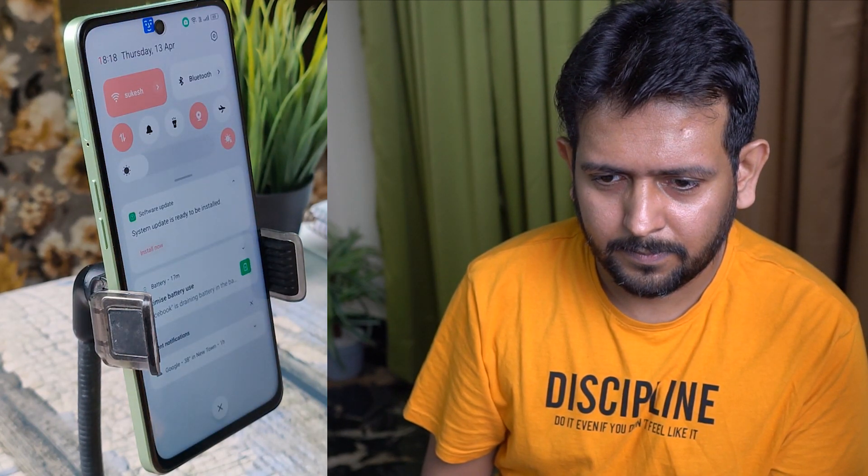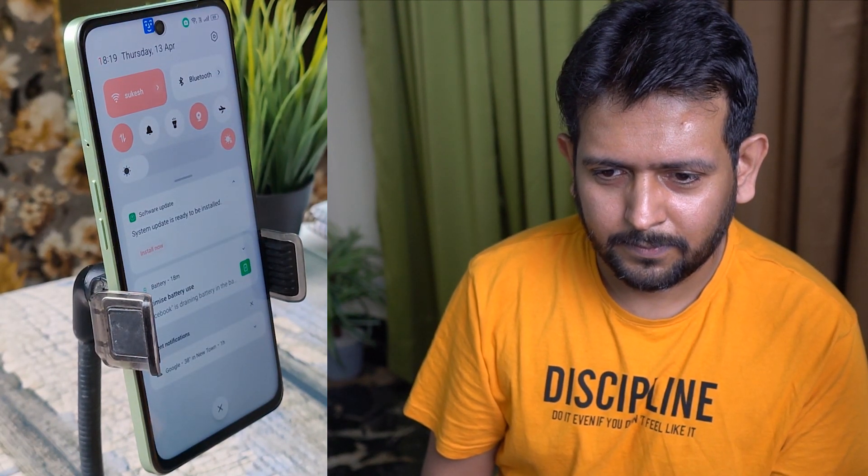If I raise my eyebrows, the notification center comes down, and if I look up I can go back to the home screen. So I can quickly check my notifications when the phone is on a stand. I can look left or right for the previous or next item and simply smile to select the highlighted option on the screen.